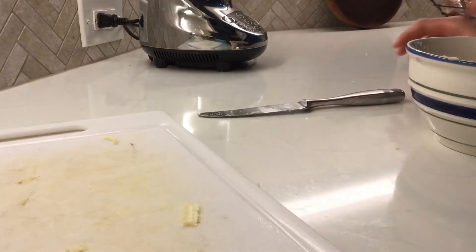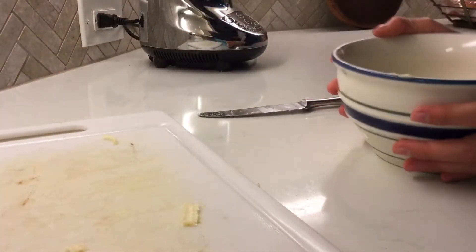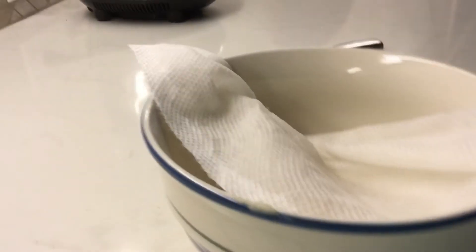Try not to drop any bananas like I did. After that, get a paper towel and just wet it a little bit — it doesn't matter what temperature the water is, just make sure it's moist.